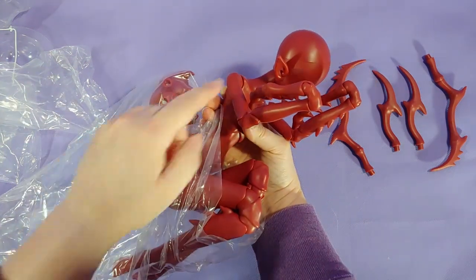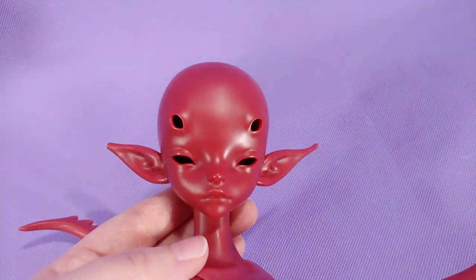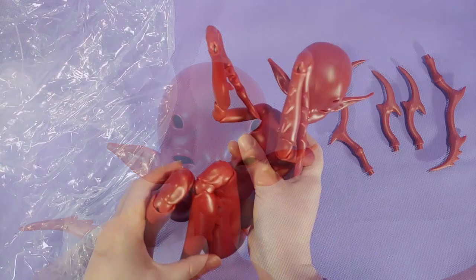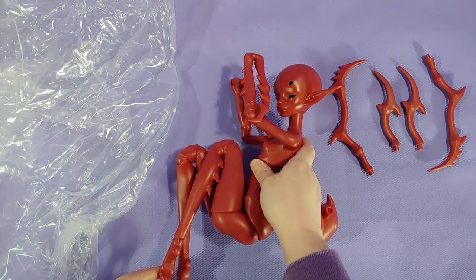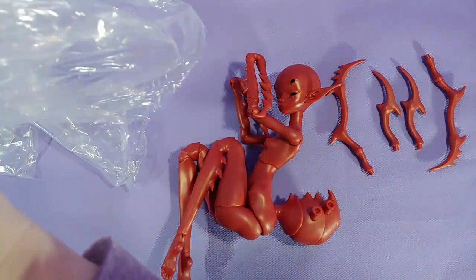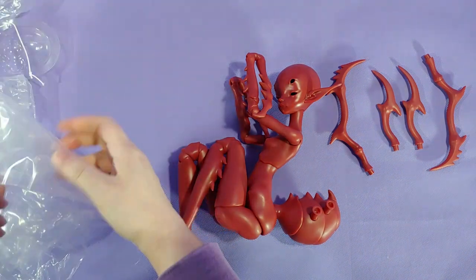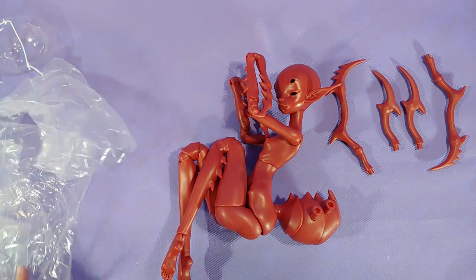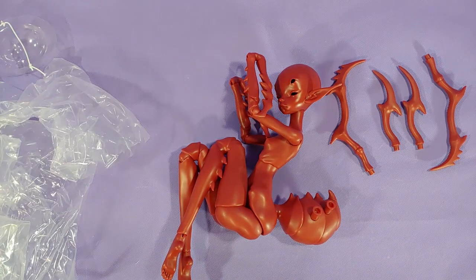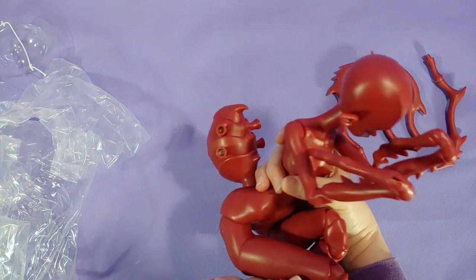In case you didn't notice by my gasp, I just realized that her ear is broken. The tip of the ear has broken clean off, and you can see me here going through all the plastic to see if I can find it. I even searched through the box, but that little piece is gone.